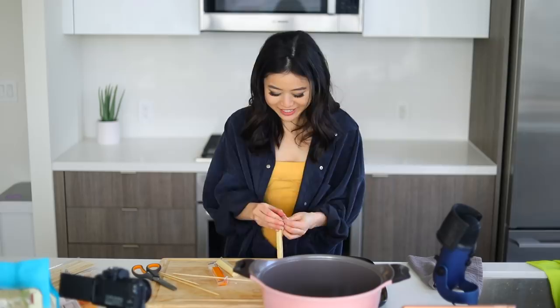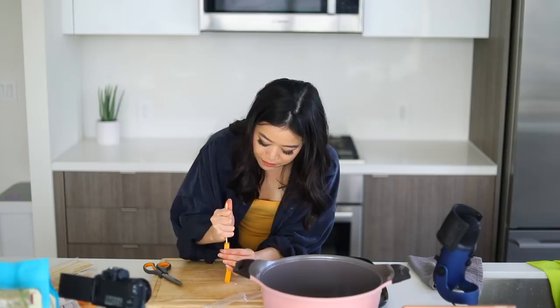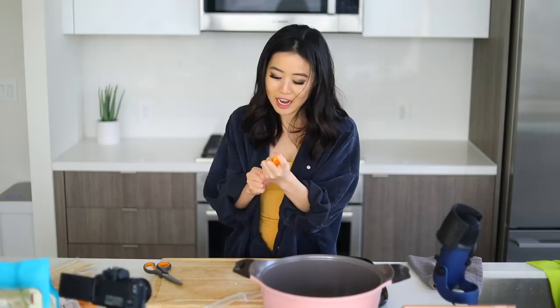My hands feel really cheesy right now. What's your favorite cheese? Leave it in the comments. I used to love feta cheese for the longest time — I like any weird cheese, like goat cheese and soft cheeses. But these days, good old parmesan, mozzarella, and cheddar do it for me.